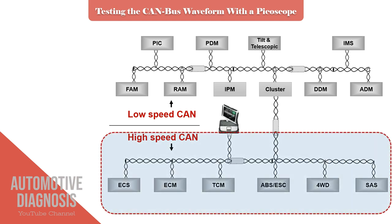Normally engine, transmission, ABS, 4WD, electric power steering, and a couple of other units are connected through this CANBUS.